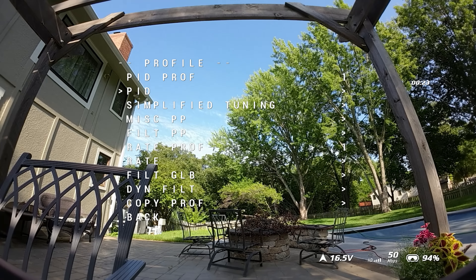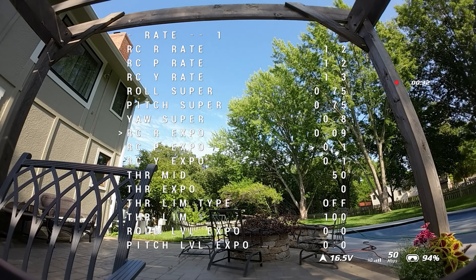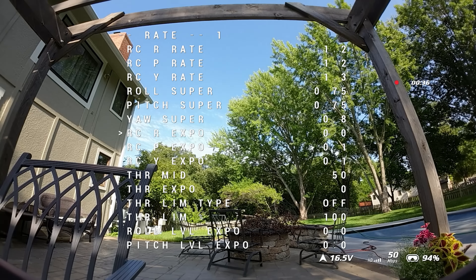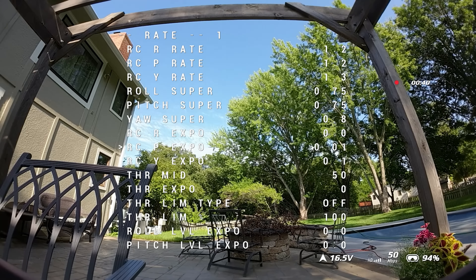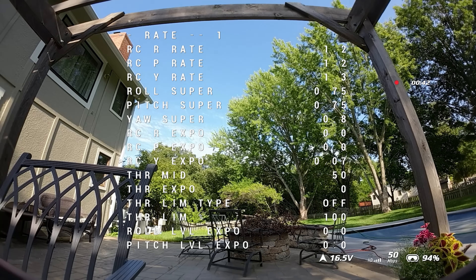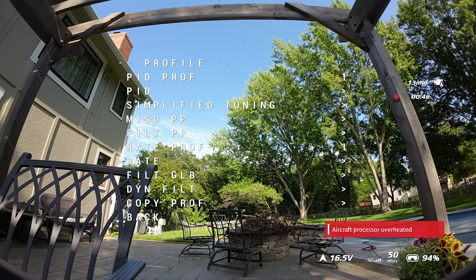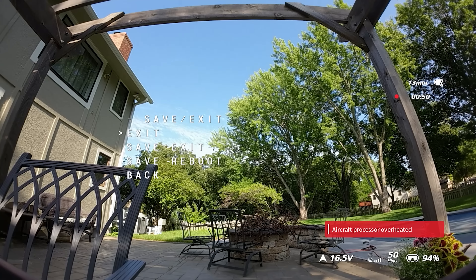We're going to pop into the rate profile because after my first flight it felt a little soft — sure enough there's RC Expo on here at 0.1, which does soften things up. In my case it made me feel a little sloppy, so I'm walking through disabling the Expo by taking all the values down to zero, then saving after the aircraft processor overheated warning.